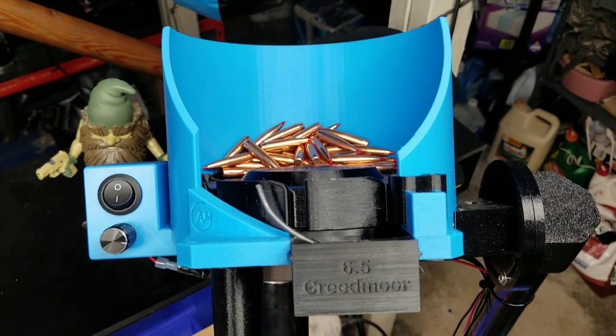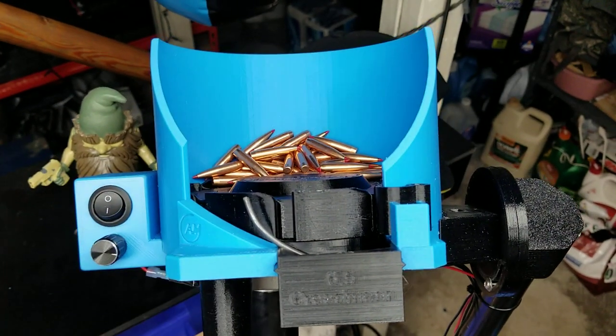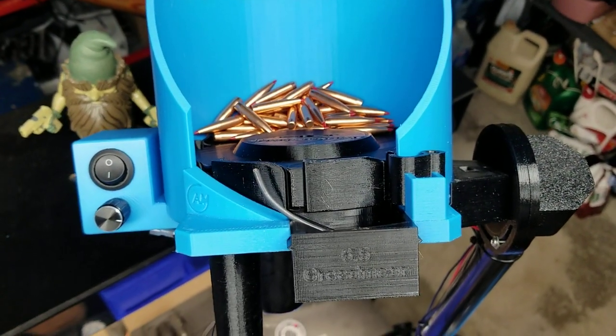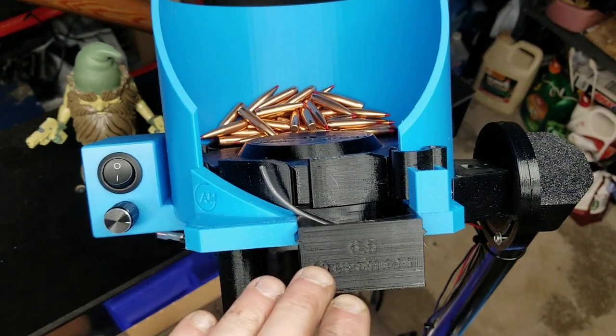One of the two versions of my flip trays for the bullets. Notice it's a standard height correlator wheel. What it does is this drops the bullet down enough so it can actually flip or become horizontal.